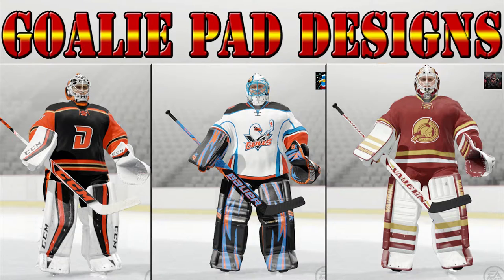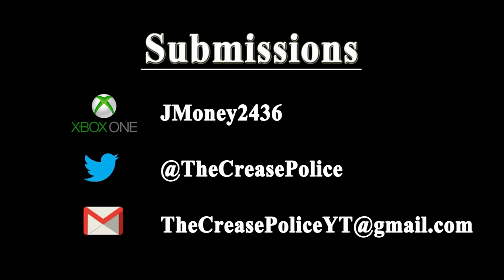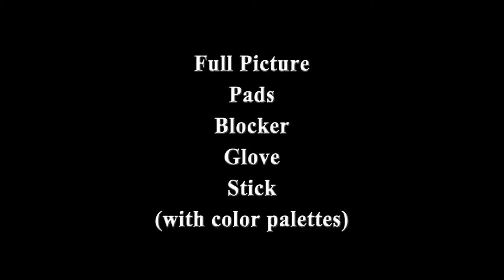I'm only going to show about three setups per video, so if your setup didn't make this one, don't worry about it — I have a lot of pictures saved on my computer for the next video. Just as a reminder, you can send me pictures on Xbox, Twitter, or email. And just in case that might not work for you, there might be a fourth method on the way specifically for PlayStation 4 people. These pictures need to have the color palettes as well so others watching can know how to copy your setups if they like them.